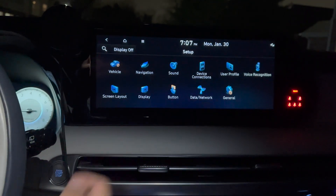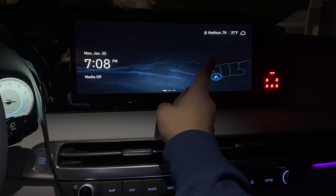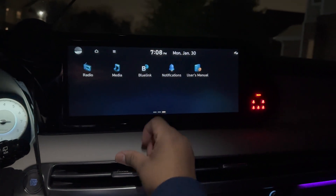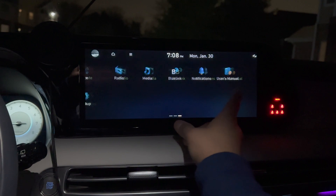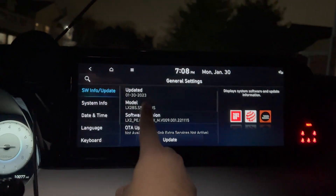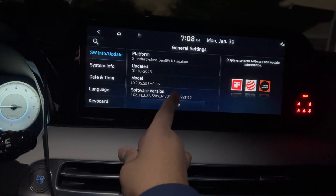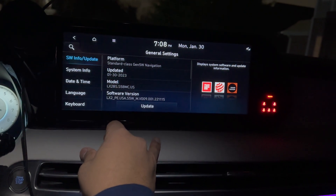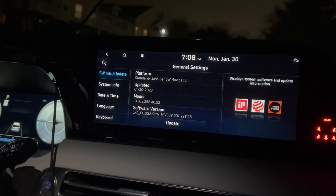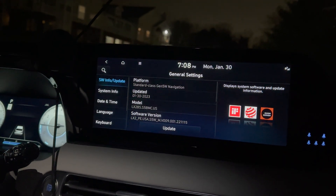Hopefully with this latest upgrade, most of my issues with digital keys and BlueLink not linking to my profile have been solved — I'll give you guys an update on that. Just to recap, go to Setup > General and it will tell you the last updated date, which shows January 30th, which is today. If you guys have questions, please leave them below. If you like the content, please like and subscribe, and I'll be making more of these videos. Have a great day, bye!